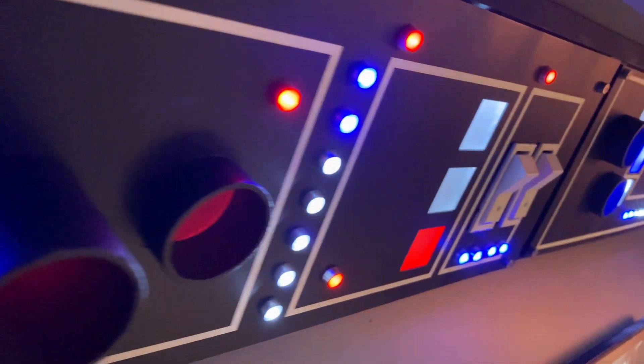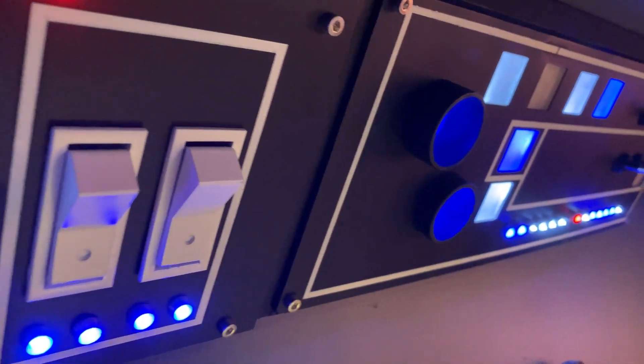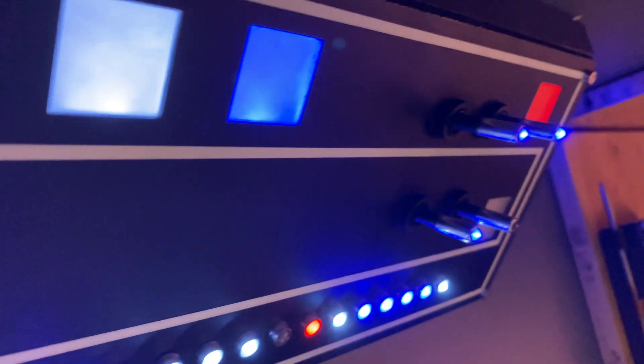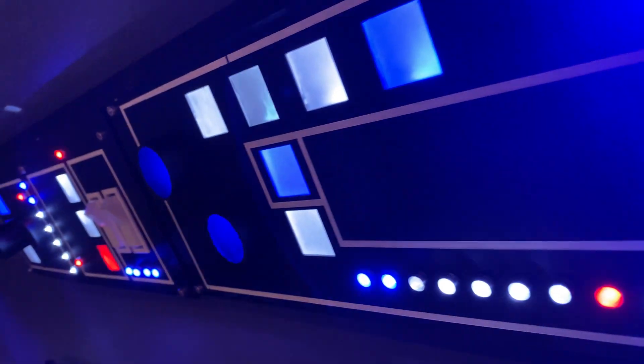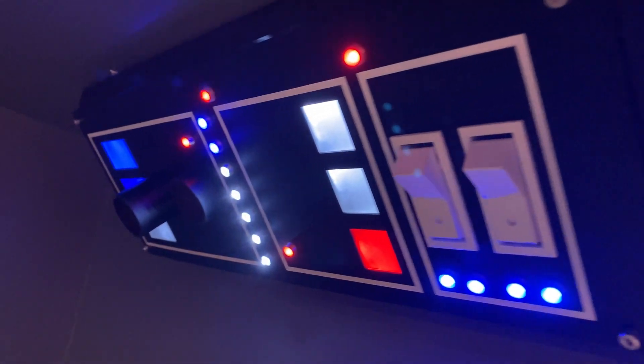Hello fellow builders! I'm thrilled to share with you my latest edition — a Star Wars-inspired panel reminiscent of the intricate designs found in the Millennium Falcon. It's going to be installed overhead and angled above a screen for the ultimate viewing experience. Here is how I built it. Let's get started.